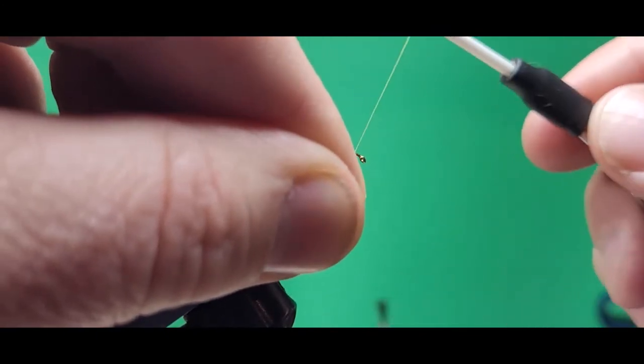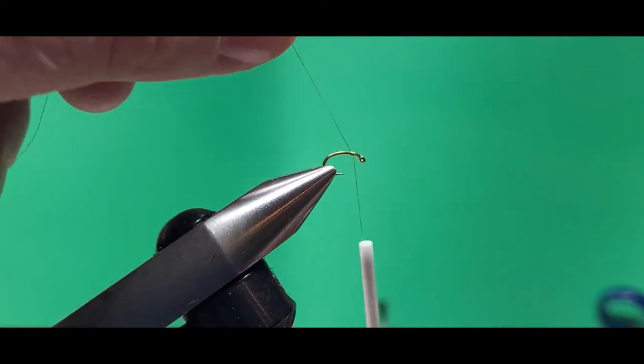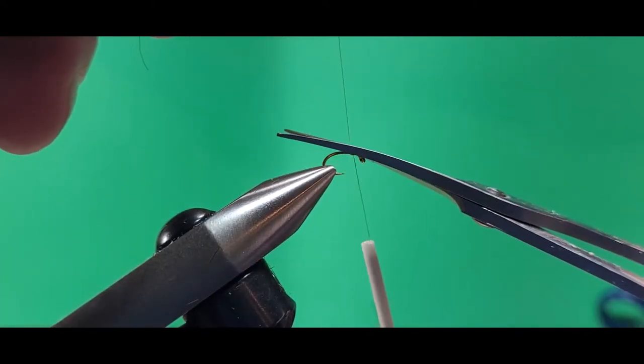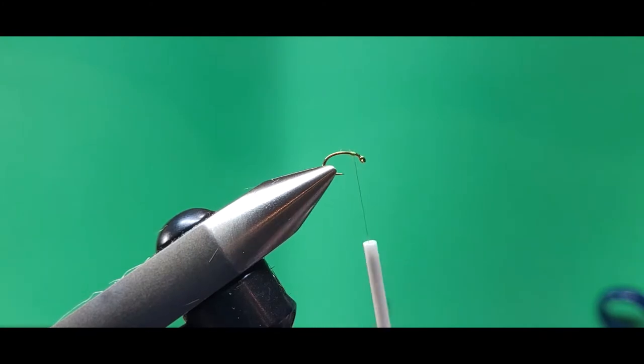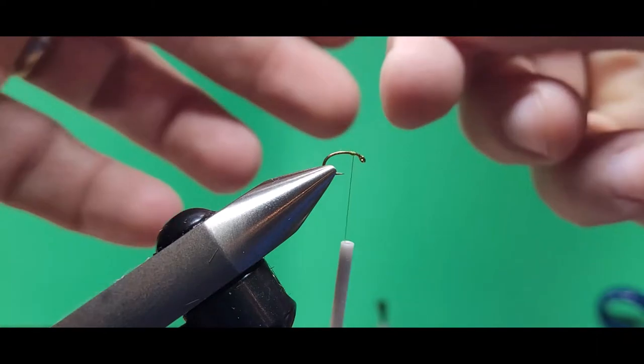In my vise is a Daiichi 1180 Scud Hook. I am using ADOT Olive Thread for this. As you can see, I start it at about the quarter point, and that's where I'm going to put on my post.